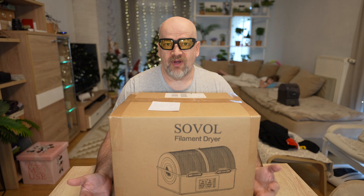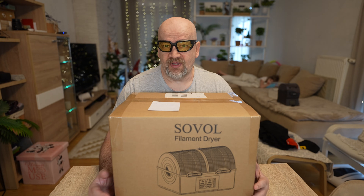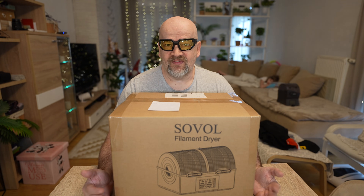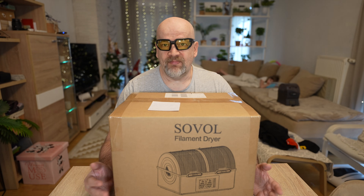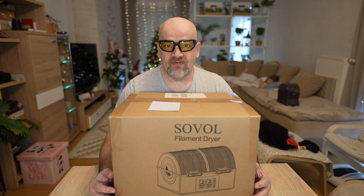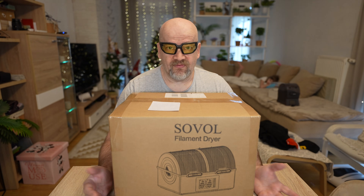Very shortly: why do we need a filament dryer? Every filament will absorb moisture from the air and some filaments are more sensitive to this. Though 70 degrees Celsius is far enough for almost everything, only nylon, PPA, PPS and similar filaments require these higher temperatures. At 85 degrees Celsius we can dry them much faster.